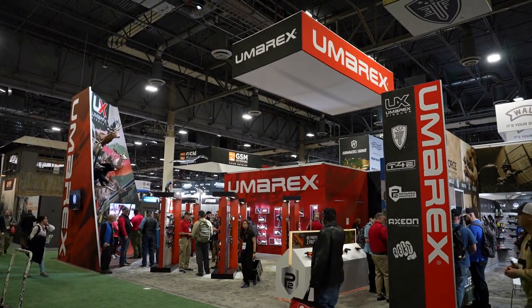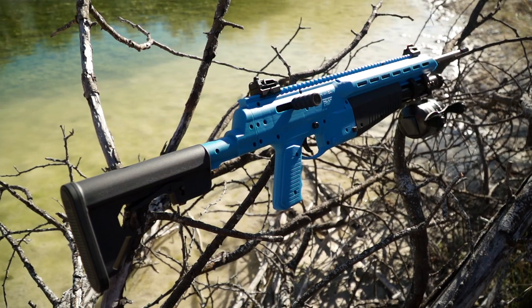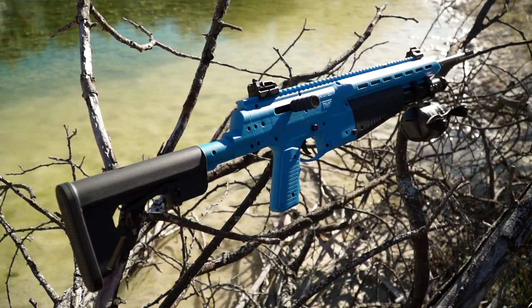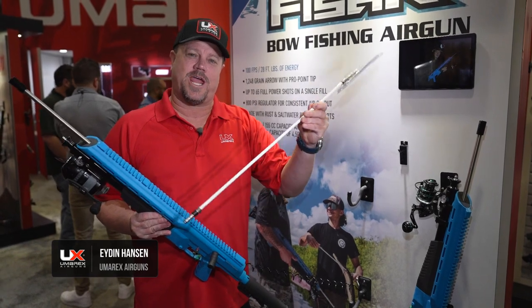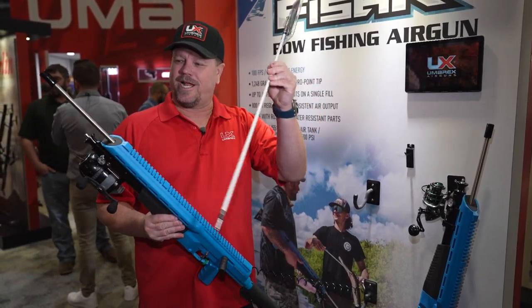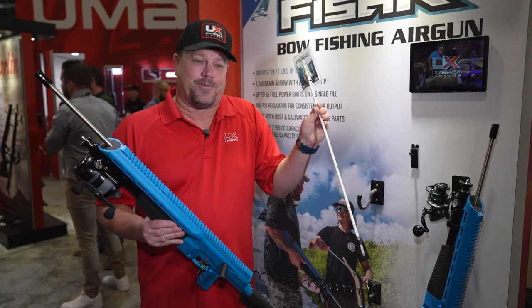Let's learn about some new products from Umarex that they have recently released. We have an air gun dedicated to fishing — it's the Air Javelin Fisher. It has its own bolt designed for it: a 1,248 grain fiberglass arrow that you connect up to a line, shoot the fish with it, and reel it right back in.